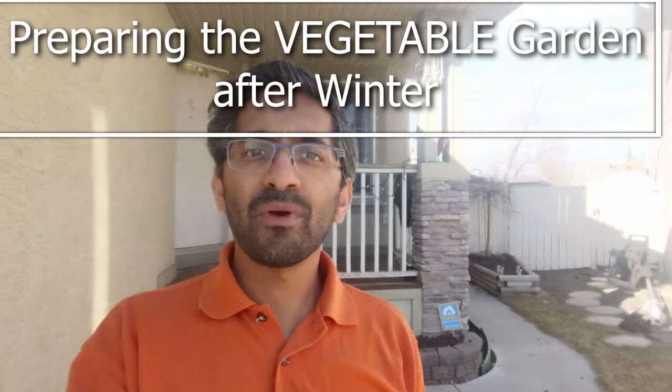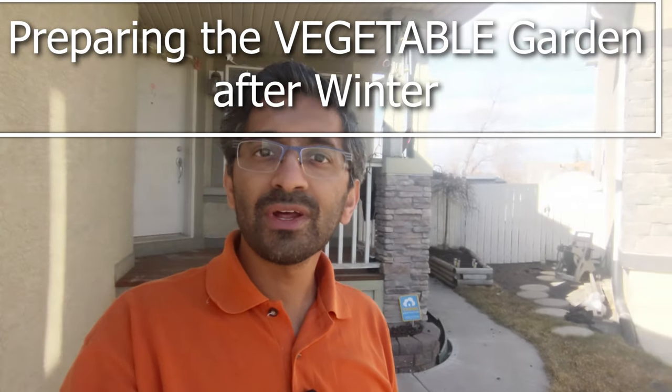Hi everyone! Hope everyone is doing good. Today in this video we will see how to get the garden ready for the season. I'll tell you the steps involved in getting the vegetable beds ready, and we have grow bags this year, so I'll show you all the steps required to get the season started.